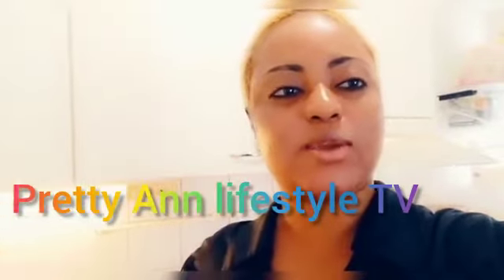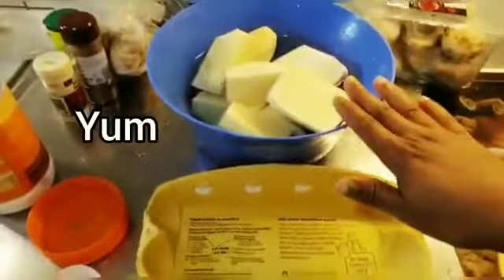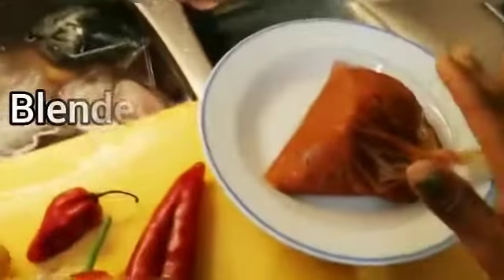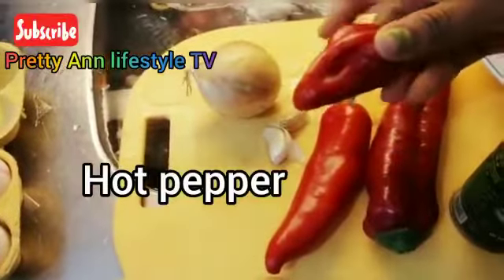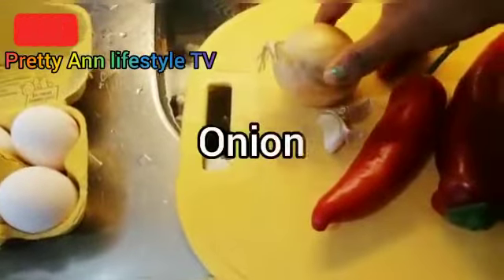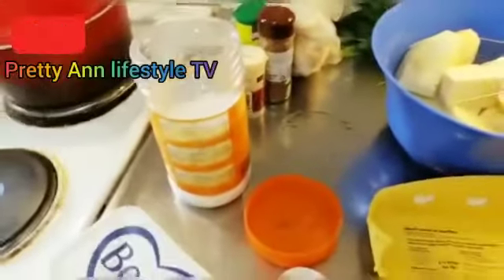I will take you now to the ingredients. So these are the ingredients needed: this is the yam, this is the egg — I'll be using four of these. This is already blended tomatoes, this is red pepper, this is the habanero pepper, the hot pepper, this is garlic, this is onions, and we'll be needing one of this Geisha, and we'll be needing salt as well, and butter also.